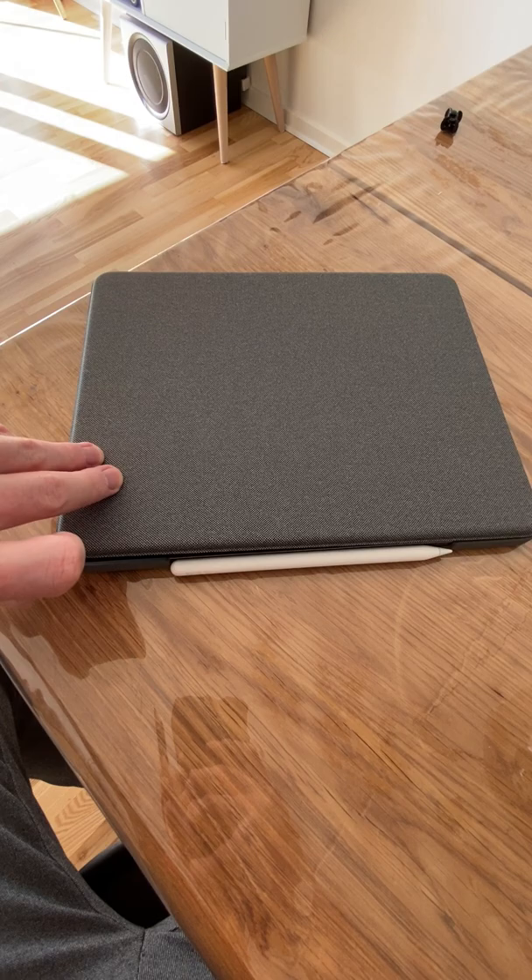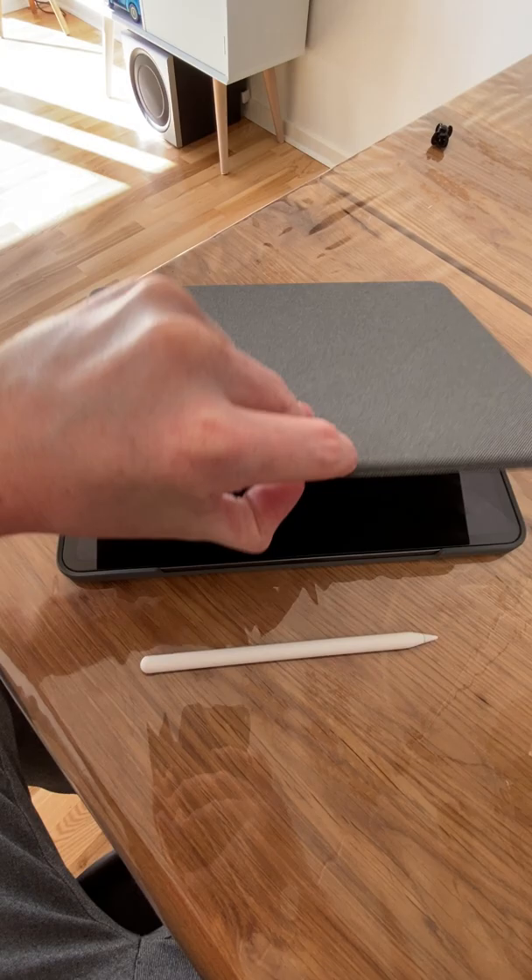First off is opening. It's so hard to open this thing. You have to get your nail under an edge and open it, or you have to remove the pen and then somehow open it.